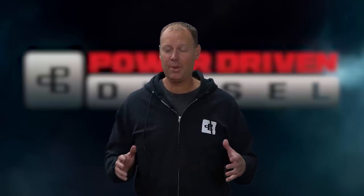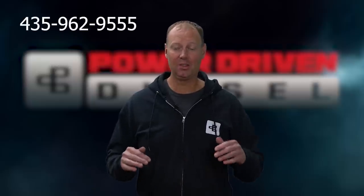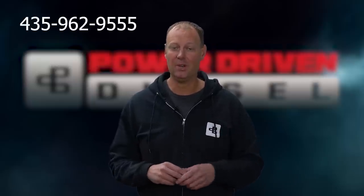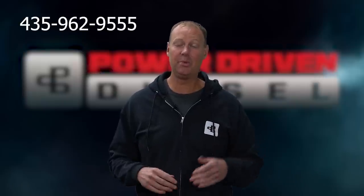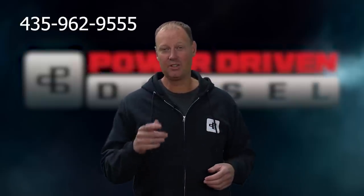Have you guys ever called into a diesel shop only to be met with somebody who didn't really want to take the time to talk to you? Here at Power Driven Diesel, we have guys whose only job it is to talk to customers, to make sure they get the right parts for their truck the first time. We want to make sure your experience in buying diesel parts doesn't suck — we want it to be awesome. Give us a call, we want to talk to you.